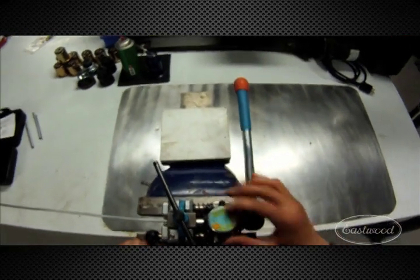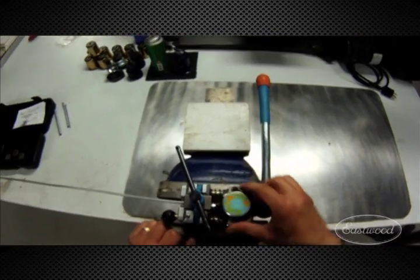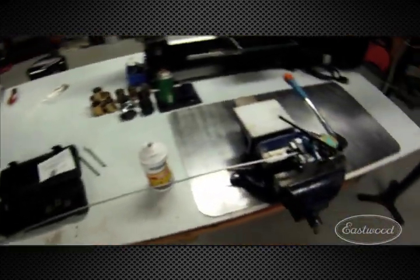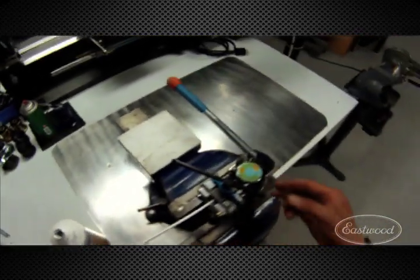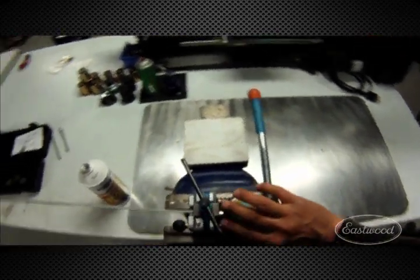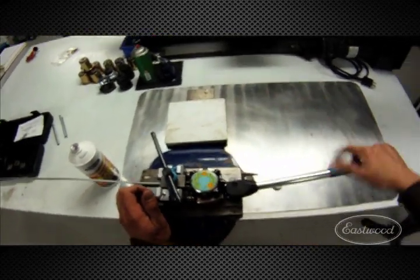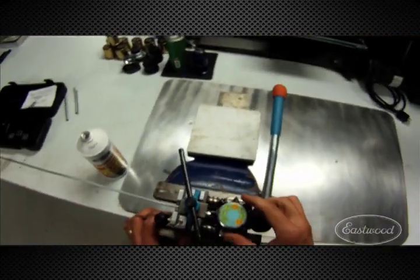Now we've got a 3/16 line, so we use what's called operation one — op1. Always, always, always lubricate, and never use anything other than brake fluid. Why would you use any other type of oil and risk cross-contamination? So what I like to do is just get a little bit and put it right on the die. What you're lubricating with is the exact brake fluid that's going to be in the system. Then simply pull to the stop.